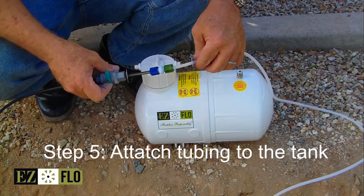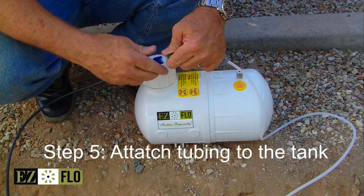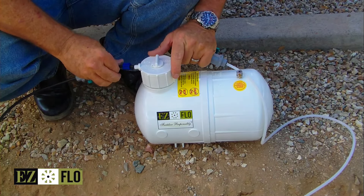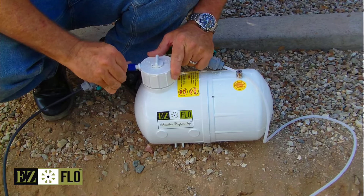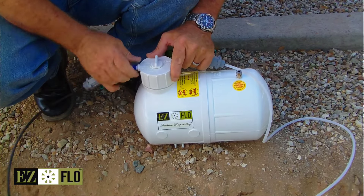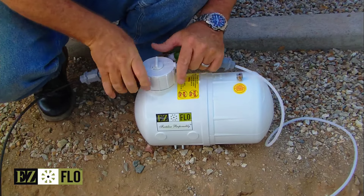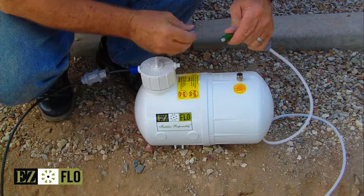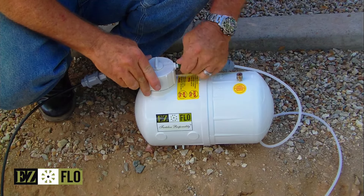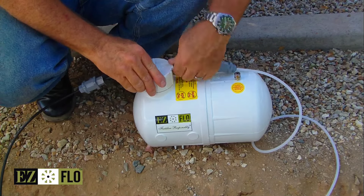The next step will be to pull the tank out of the box, set it up, and unscrew the blue fitting from the bypass fitting — it says blue on the cap. Simply insert that until it stops and thread this all the way on until it's tight, just hand tight. Unscrew your bypass fitting, go ahead and shove that in all the way on the green side. Green to green, blue to blue, and tighten all the way.